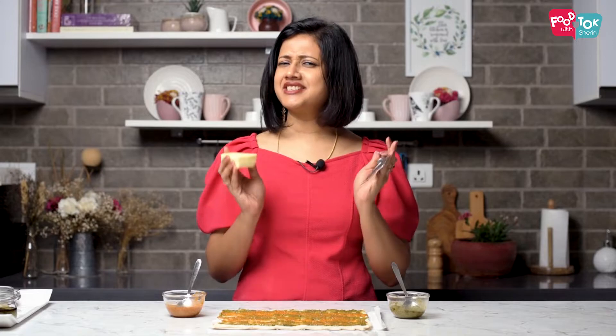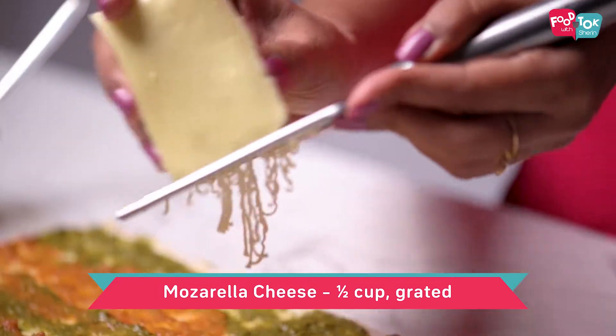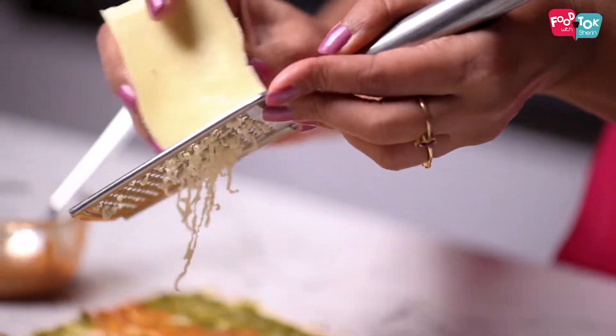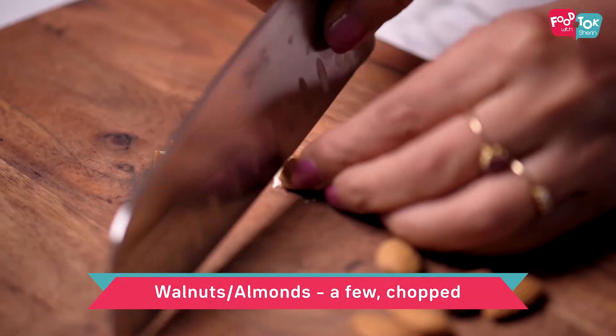Next, grate some mozzarella cheese on top of this. And now let's top it up with some chopped walnuts and almonds.